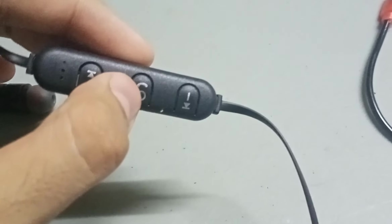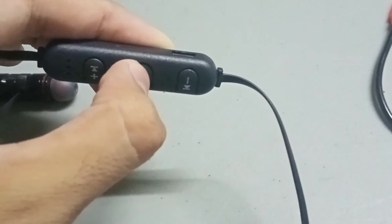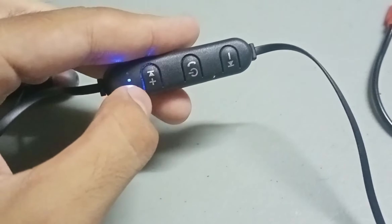If we talk about this product, let's talk about its ports and buttons. This is the main power-on button — if we press and hold it, it will turn on and you can see the blue light flash.